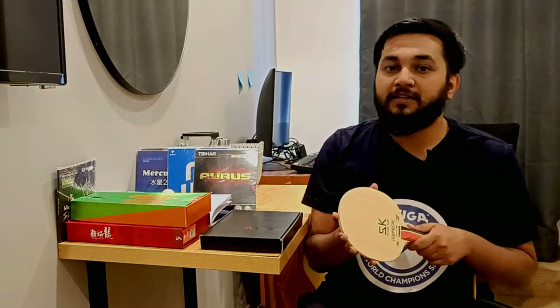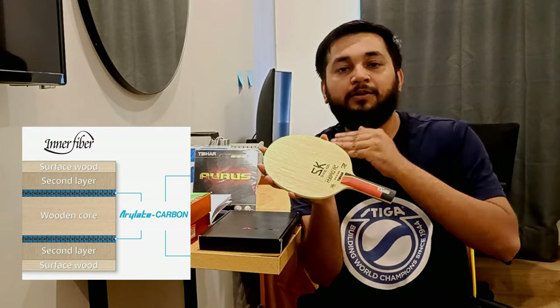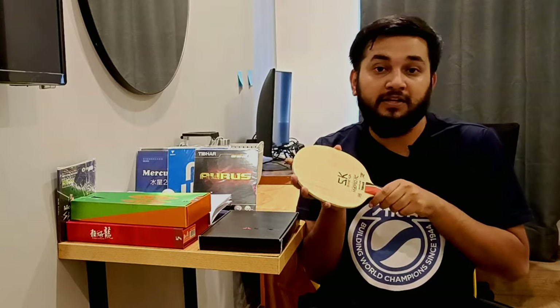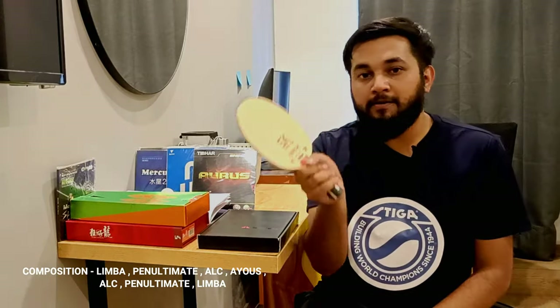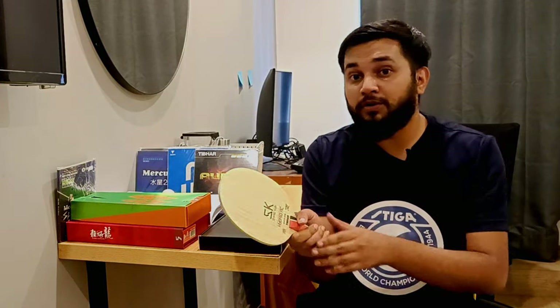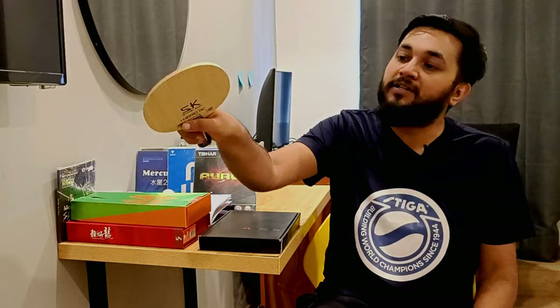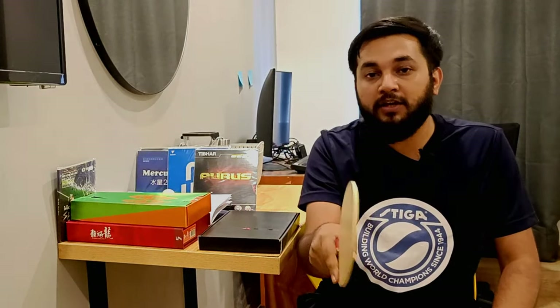Now let's talk about the composition of this blade. The composition includes limba as the penultimate layer, and ALC. Compared to outer blades like Timo Boll ALC or similar, you have to know that this inner force construction gives you more control.